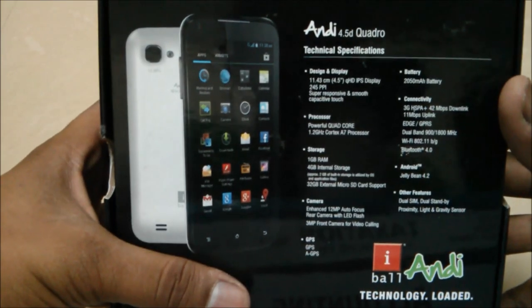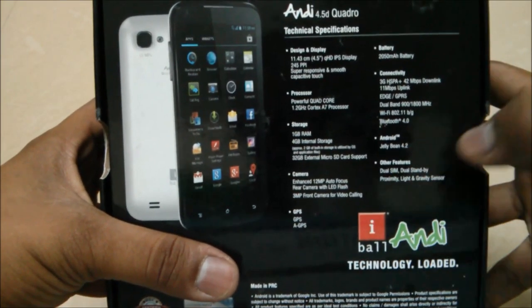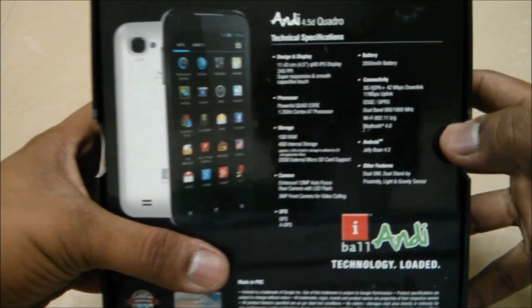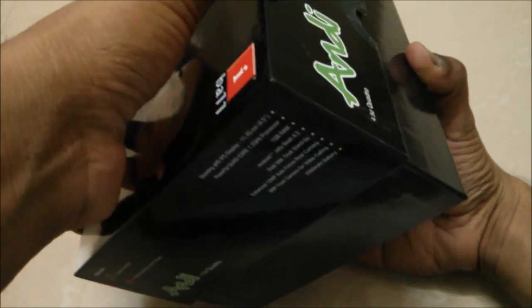Hey guys, this is Sarbna here from AllAboutTechnologies and today I will be showing you the i1nD 4.5D. Let's have a look at the specifications given on the box itself. You have this 4.5 inch QHD IPS display with 245ppi, 1GB of RAM and 4GB of internal memory, coupled with a 1.2GHz quad-core processor, which will make this device a great cell phone.